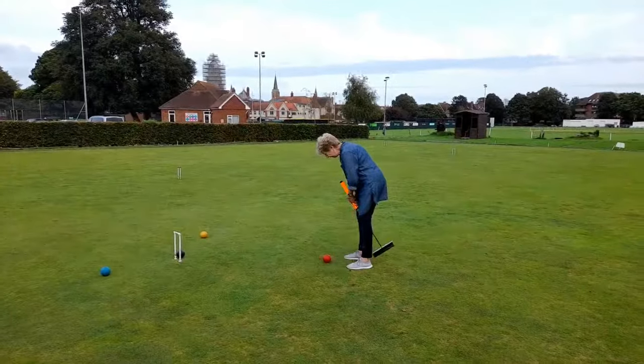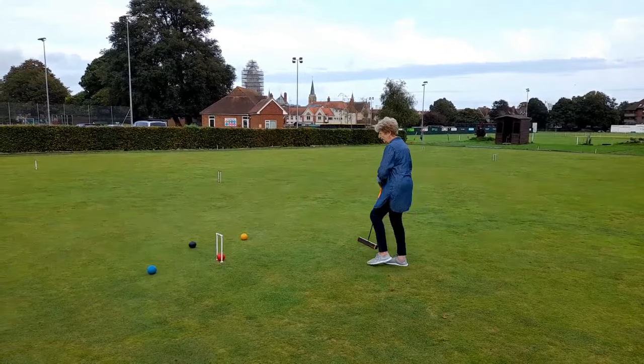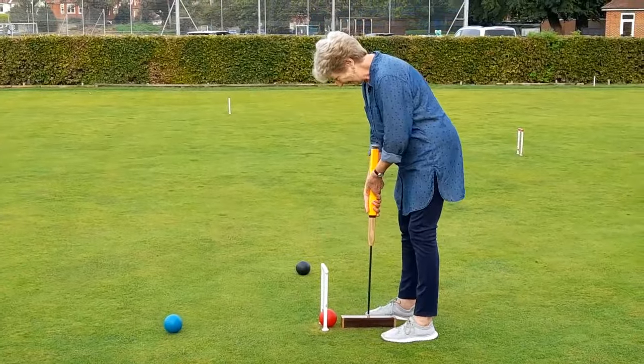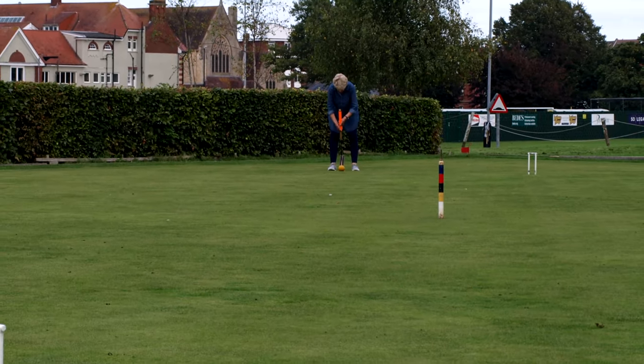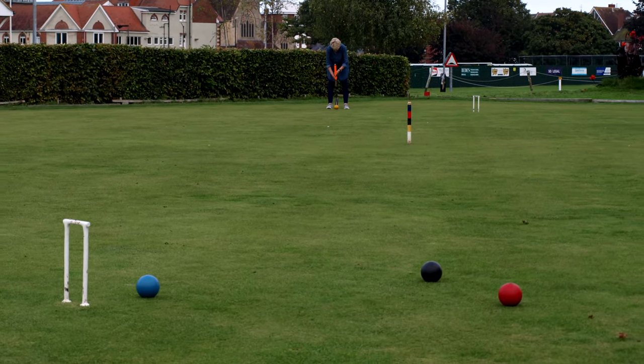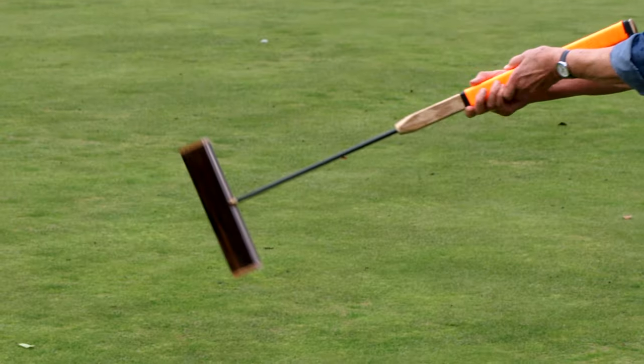Hi and welcome back to the shop. A little bit of news today and then we're going to look at something that's arrived in the post. The news is, if you saw my recent video on making the croquet mallet, I delivered it to the client and we tested it out on the croquet pitch. It's the first time I've ever done that - it was great fun knocking the balls about, it worked really well and she was really pleased with it.